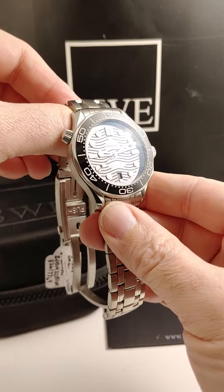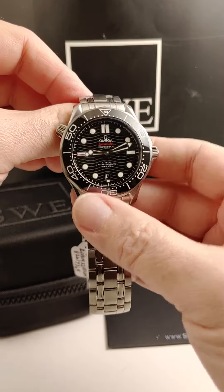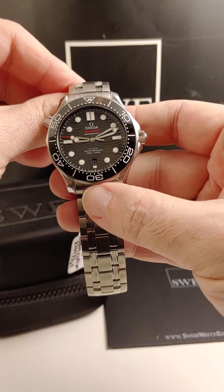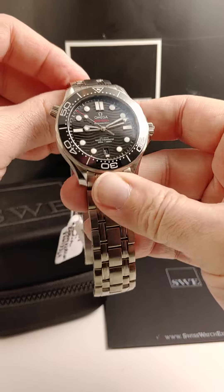It really is the dial — you can see it's laser cut with the wave pattern. It's a ceramic dial, ceramic bezel. The lume plots are huge and they glow super bright. Talk about legible — this watch has got it all.